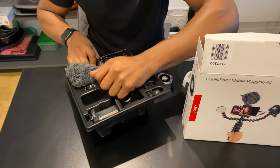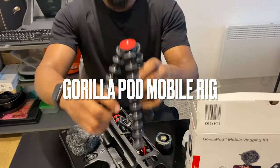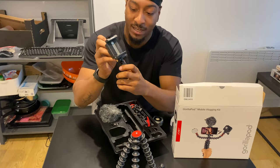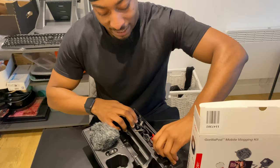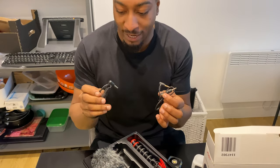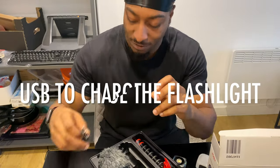Also inside the box we've got the main kit — this is the stand that I use to vlog on. We've got this attachment here, it attaches to your phone, you screw it in. And then we've got some more clips, some cables — this is for the microphone. One's for a camera and one's for an actual iPhone, so there are two different ones there.